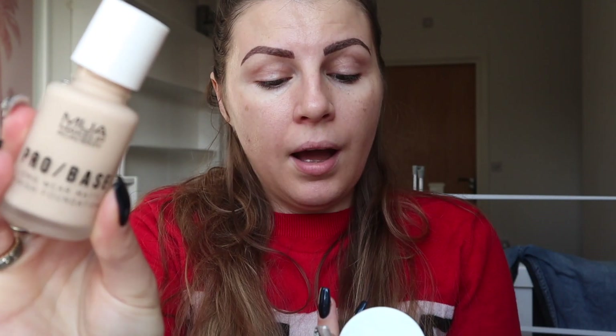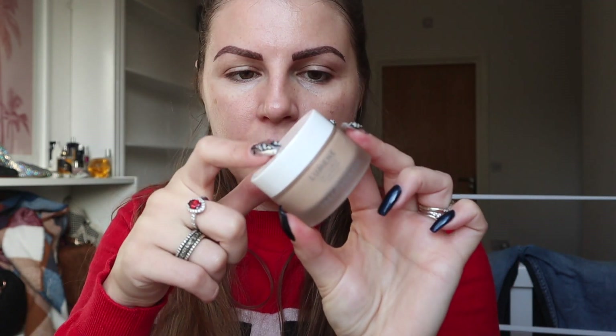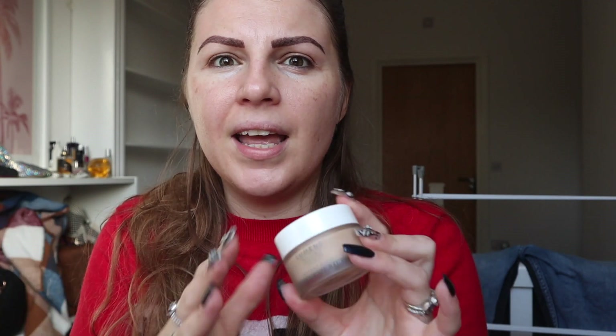I'm really between two base products: one is the MUA Pro Base Longwear Matte Finish Foundation, and the other one is the Lumen Instant Glow Fresh Skin Tint — FYI this was sent to me. This is amazing stuff if you are into skincare more than colour cosmetics. It does give you a nice kind of glow and tint to the skin, however it is more skincare-based. It's not great for wear time or oil control, and I need my makeup to last today, so I'm going to go with the MUA foundation.